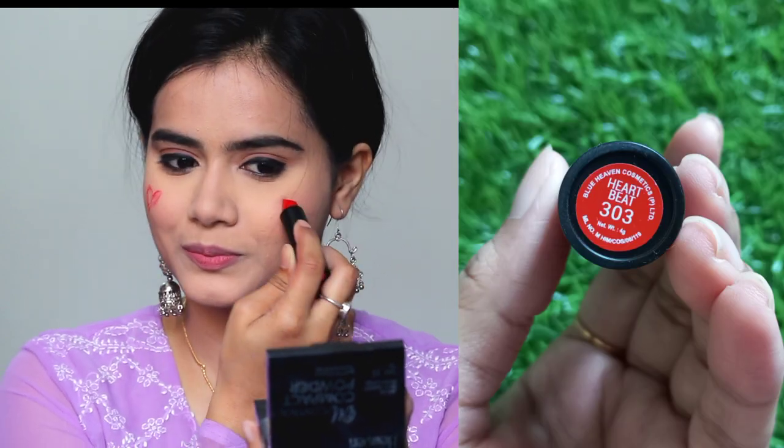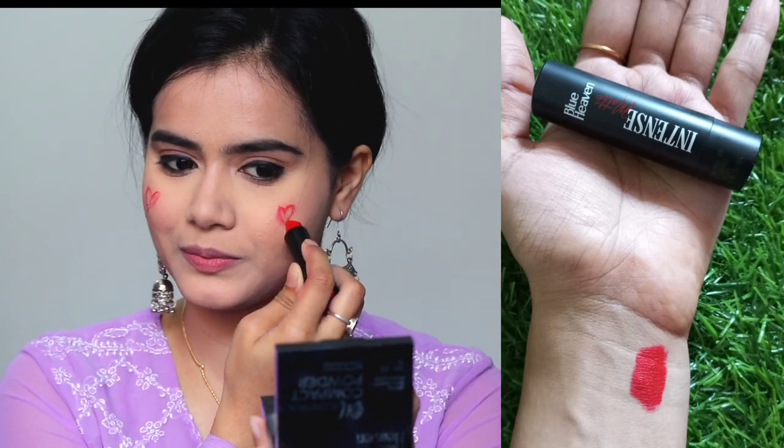Lastly, I am applying the Blue Heaven Intense Matte Lipstick in the shade Hurt Bit 303. I am first applying it as a blush and then as a lipstick. My lips had a little color already, so I applied a bit on the lips too. You can see how beautiful the color is.